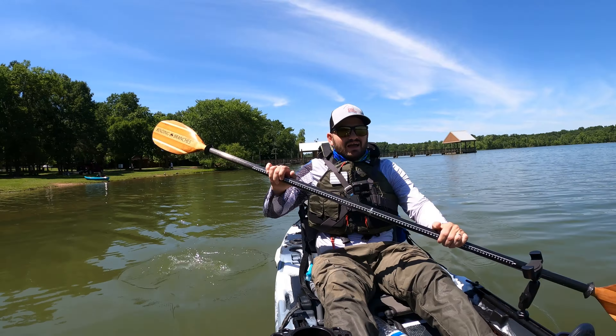This is the beauty of this cup holder — you can move it around. It doesn't have to be in one place; if you want your drink on the side, just move it. So let's just do easy paddling: 2.5, 2.9, not bad — 3 miles an hour just with easy paddling.